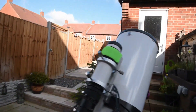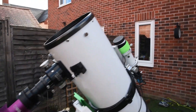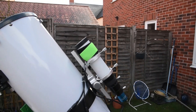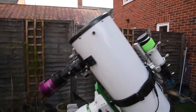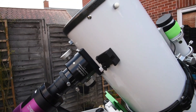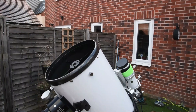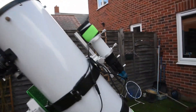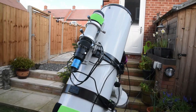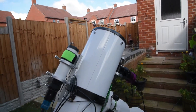It does come with an 8x50 finder scope — obviously I don't use it, the bracket for it is there — and I mount my guide scope on the top of the tube. I find it helps balance out the weight of the camera underneath. It's a standard 110 Crayford focuser; it's great, it holds focus really well. I found that the collimation is quite simple to do and it holds collimation really well — I hardly have to adjust it each night, which saves a lot of time and effort.